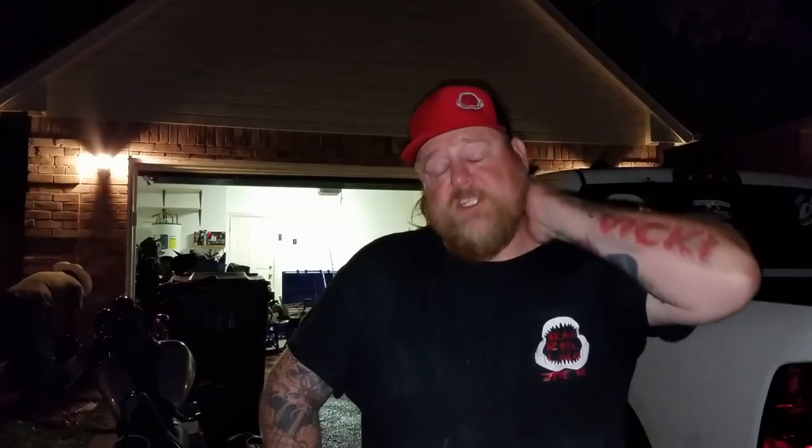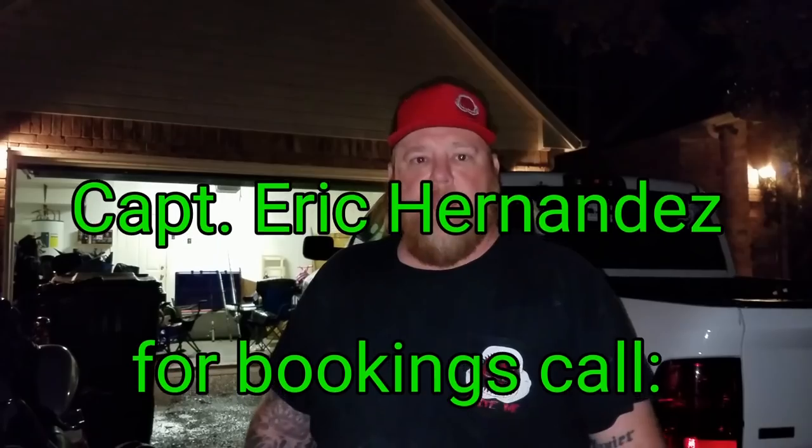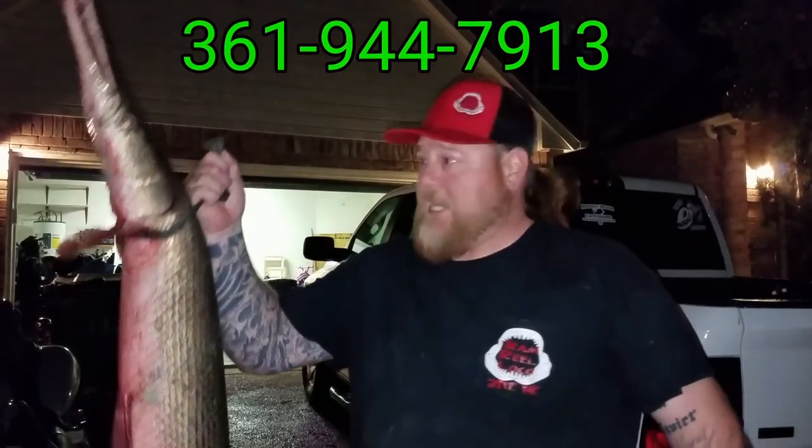Hey guys, how are you doing on Mr. Albert Zertucci's channel? I'm Captain Eric Hernandez with the Hook of Memory Guide Service out of Corpus Christi, Texas. I'm a land-based shark fisherman as well as a land-based alligator gar fishing guide. If you're interested in fishing with me, feel free to call me — my phone number is 361-944-7913. We'll get out there and put you on some decent-sized fish. Albert, I appreciate you coming fishing with me. John, always a pleasure fishing with you, brother. To the next fish — I'll see you on the next one.